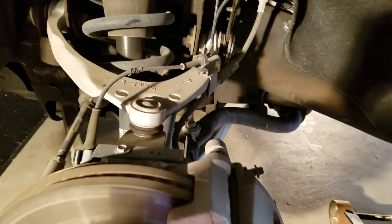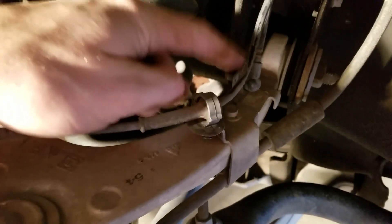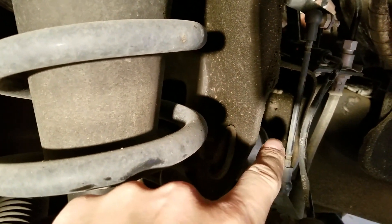This is the front end of the Yukon Denali with the magnetic ride. This is the bracket right here — I'll get a better picture of how it's holding on to the magnetic ride system. That's what we're going to be unscrewing and putting that new metal bracket in, which is going to raise it up a little bit higher.